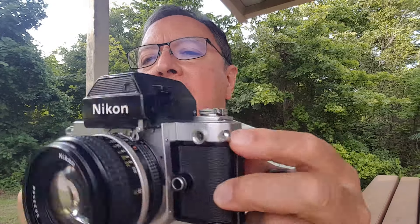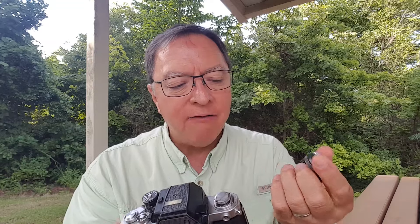One quirky thing: there's no hot shoe. To use a flash, you had to have this little accessory. Around the rewind knob there's a dovetailed mount, and this little piece slides over that mount and you turn it so it locks on — and now you have a hot shoe. It seems a little weird, but that's not untypical of Nikons with their flash. I'm sure this little thing came with every camera. If you're not shooting flash much, you just leave it off.